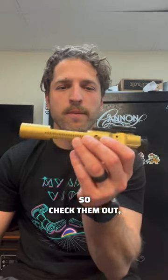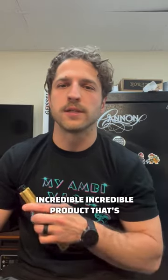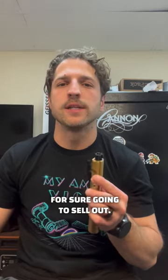Check them out at BattleArmsDevelopment.com. Make sure you check us out at TACPAC.com — our upcoming TACPAC Plus box sending out in July is going to have another incredible product going into it. $190 value. This one is for sure going to sell out, so make sure you get over there ASAP.